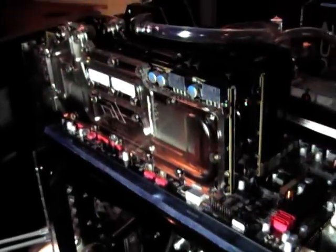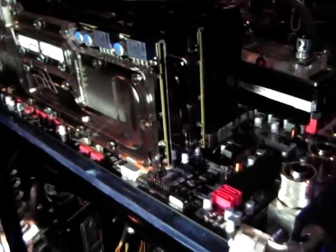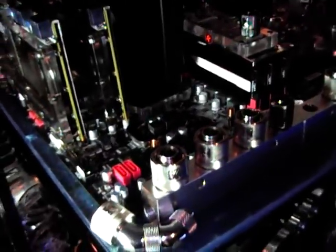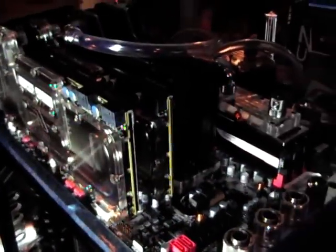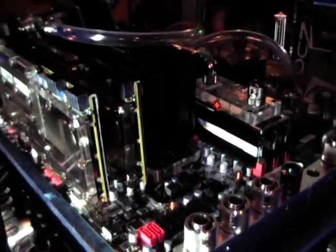Eventually getting to about 90 degrees. Didn't have any problems with the components because they are built to be stressed. You can get just the same results with today's air cooling equipment, except that when the other rig was running it was almost silent.